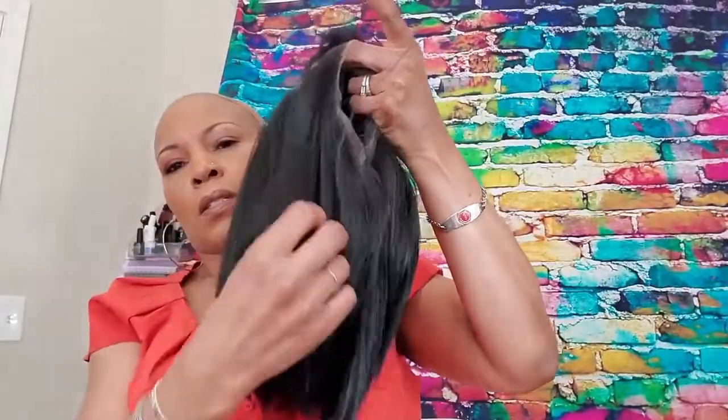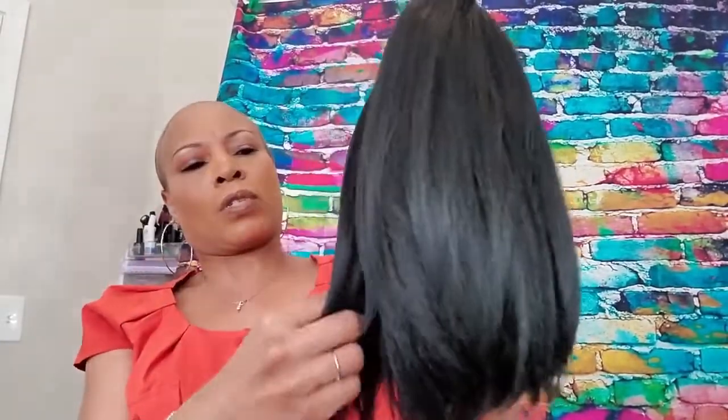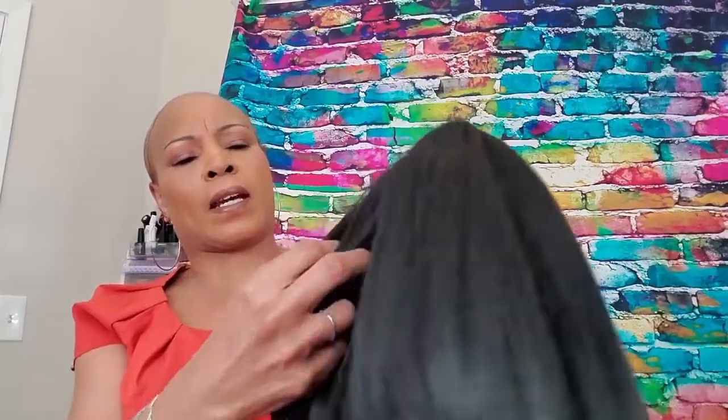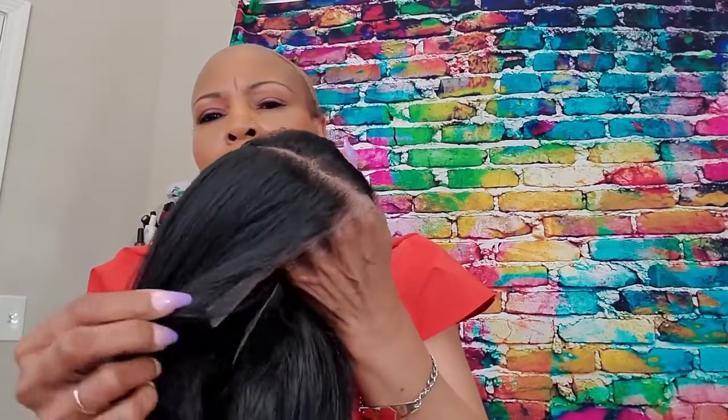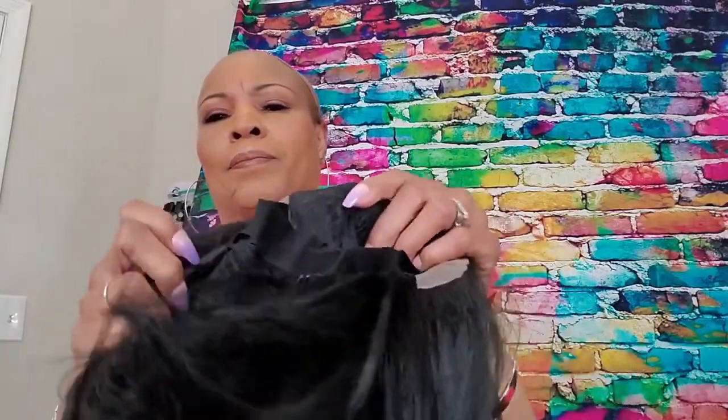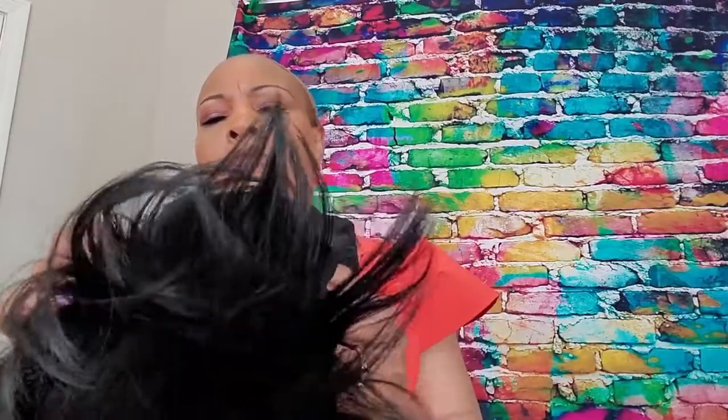I already cut the lace and took all the pins out. This is what she looks like out of the box. She feels really soft — like a light yaki. This is the part and she has two clips.